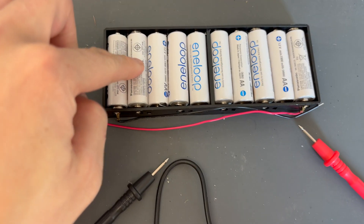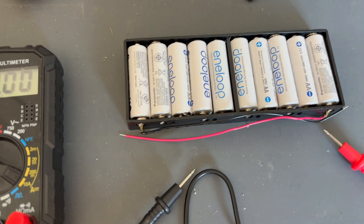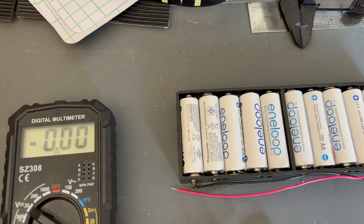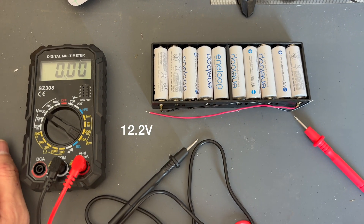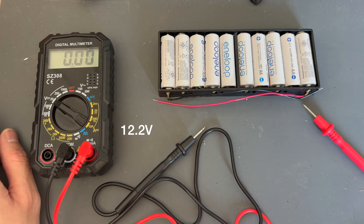So if I have 10 of them — 10 times 1.2 — what is that? We'll put that on the screen, and that should give me a 12 volt power source.